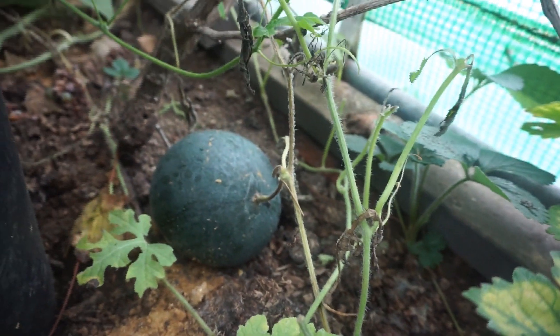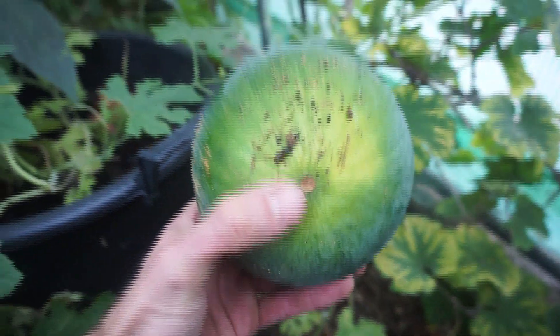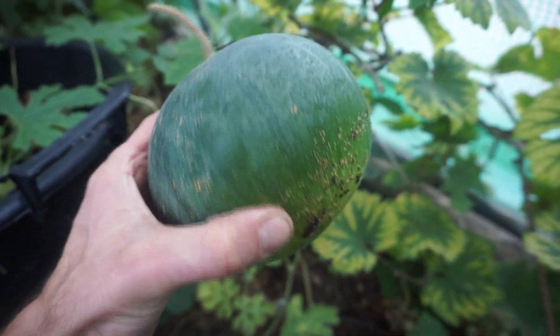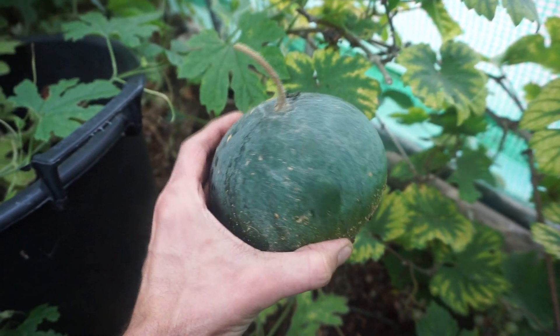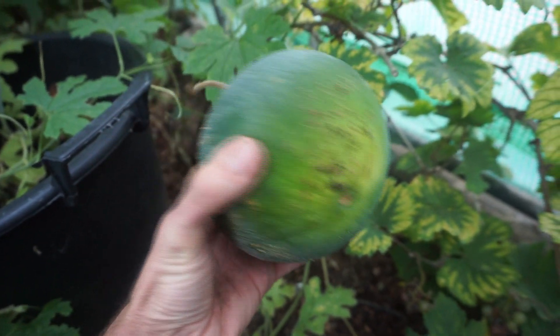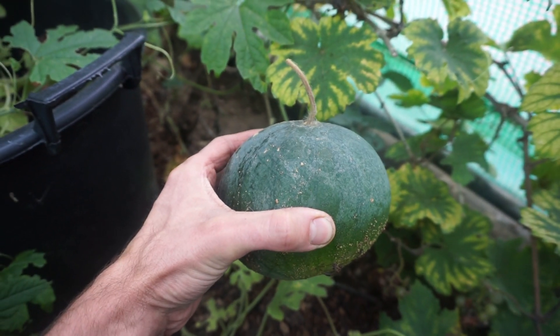If we look at the bottom of this melon, you can see it's got like a slight yellowy tinge to it and that's how you can tell if it's ripe also. Feels nice, nice weight to that melon and a good sized melon for this variety, Blacktail Mountain.